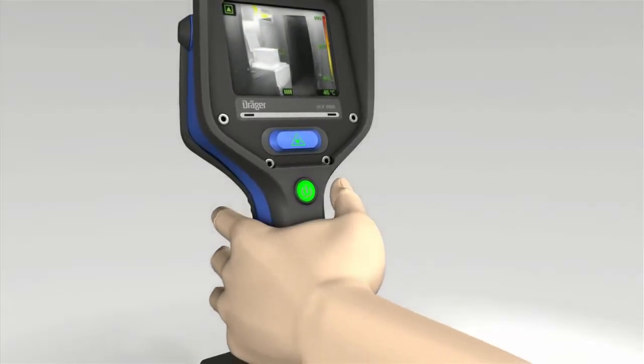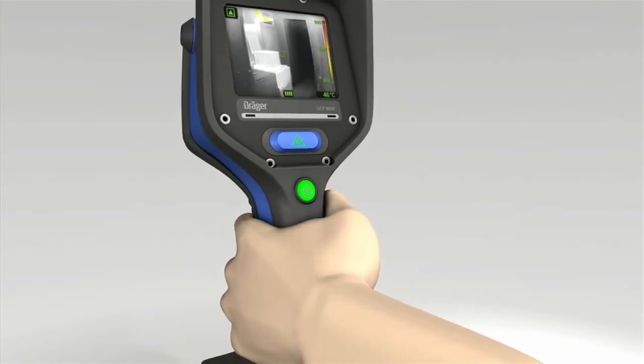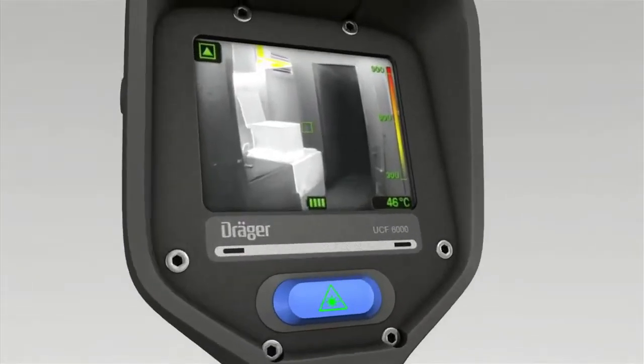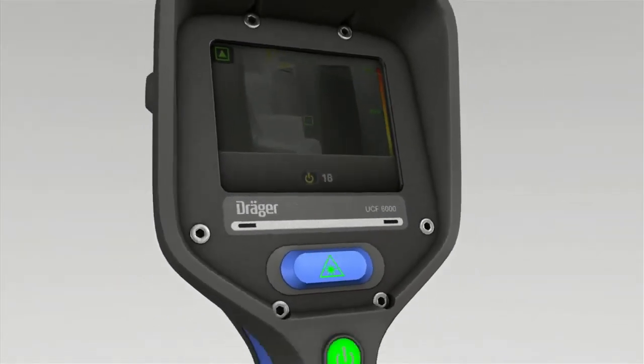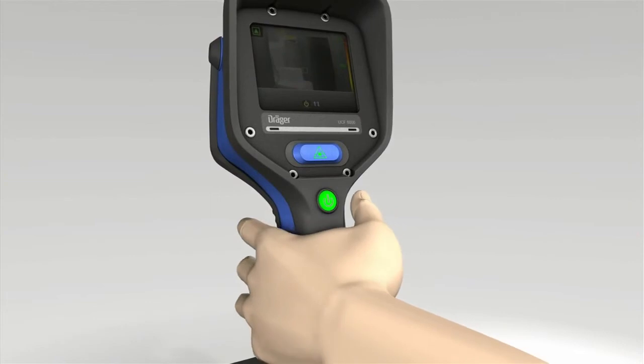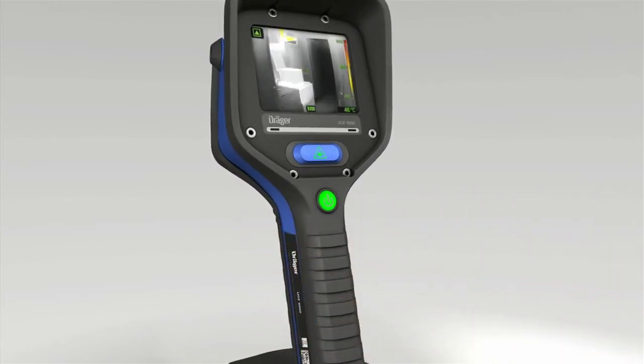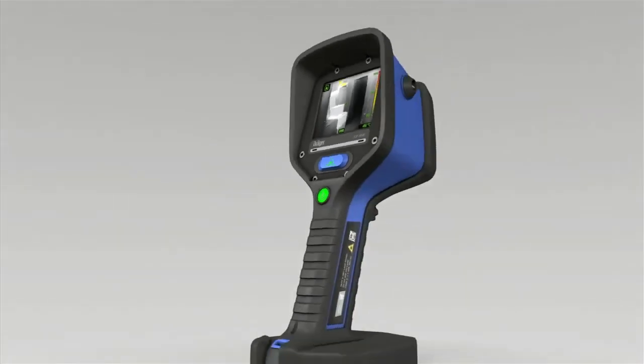The DREGE UCF has a standby function. If not held by the handgrip while switched on, the camera automatically switches to standby mode. It switches back to active mode as soon as you pick it up by the handgrip again. The standby mode can be disabled if required by using the computer software provided.